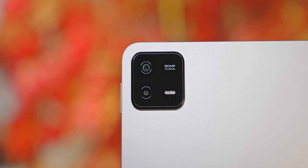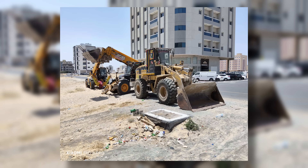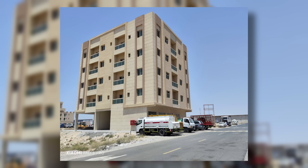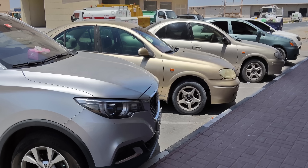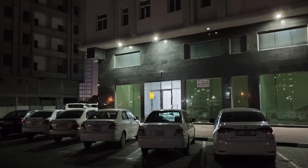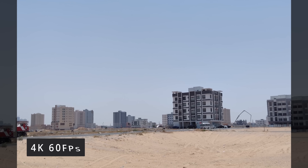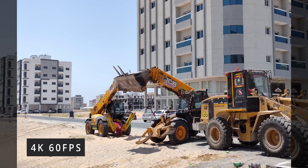On the back we have a camera array that looks similar to what we saw with the Xiaomi 13 Pro — but that's where the similarities stop. The primary is a 50-megapixel, 1/2.76-inch sensor paired with an f/1.8 lens; the secondary is a depth sensor. Initial impressions: images seemed fine for a tablet. For video, the Pad 6 Pro can shoot up to 4K at 60 frames per second.